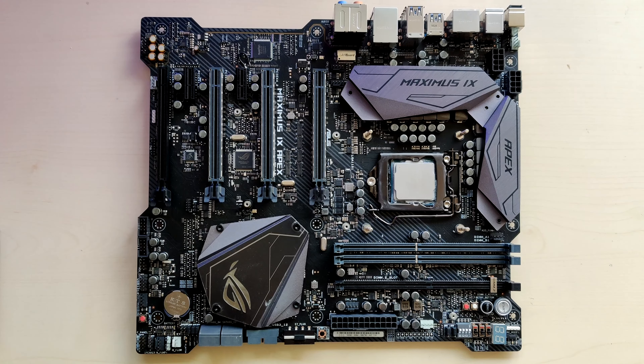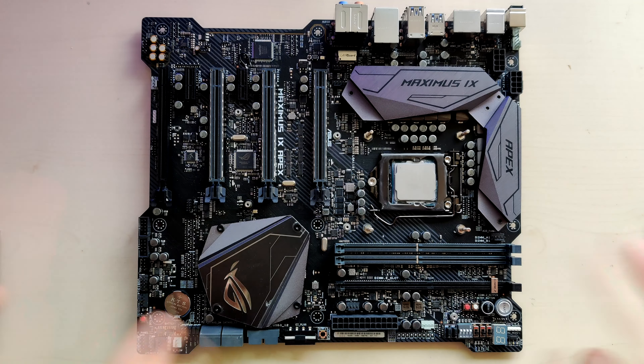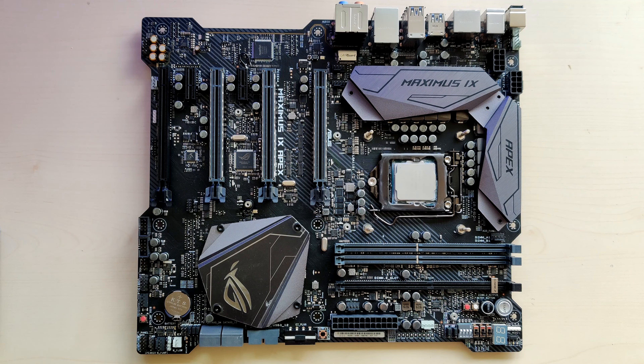Welcome back. Remember how I said in the Z170X SOC Force-LN2 video that I'd really like to have a 2-DIMM motherboard for my test bench? Well, now I have one. Literally just one or two days after making that video, I found this Maximus 9 Apex for sale on eBay for really cheap — 50 euros — and it came with a CPU for free. That CPU is probably already worth the 50 euros, so essentially the board is free.